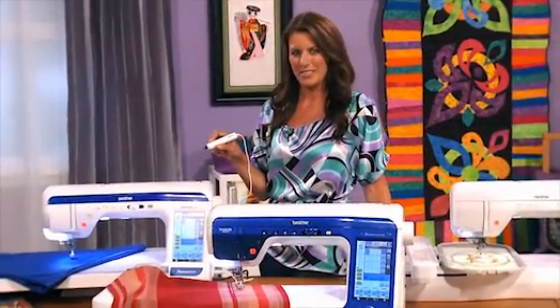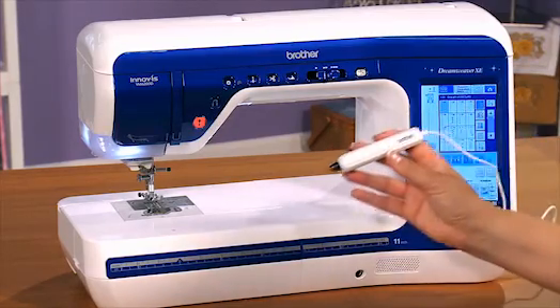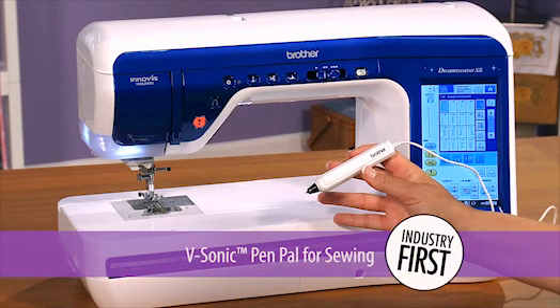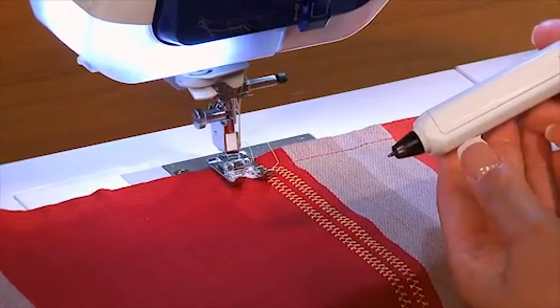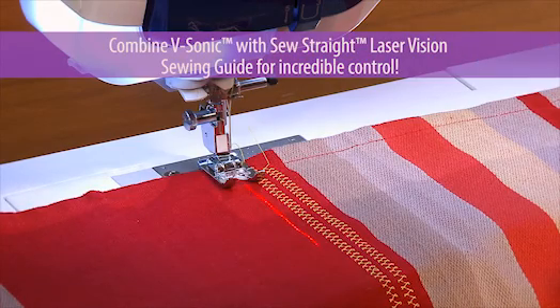The new V-Sonic Pen Pal system in the V-Series Machines from Brother works on both the sewing and embroidery side. Imagine having a pal help you with sewing, quilting, and embroidery. This V-Sonic Pen Pal uses ultrasonic technology to allow you to control several functions right on the quilting and sewing bed, so you can reduce the need to look away from your project. The V-Sonic Pen Pal is often combined with another cool industry first from Brother: the Sew Straight Laser Vision Guide, which was demonstrated in a previous video.